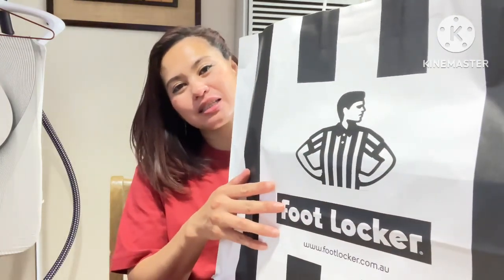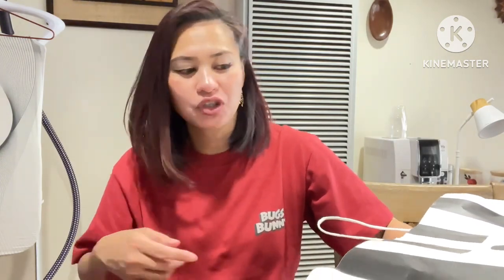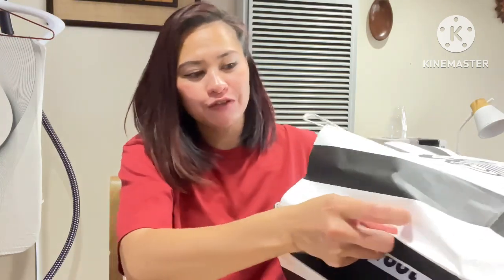Hello guys, Super Mama's Vlogs here! Today I'm going to do some unboxing. First up is a pair of sneakers I bought from Foot Locker — this one is for my husband. I got him an Air Force One because he doesn't have any yet. Normally I just get him Jordan One shoes, so he's got a collection of those, but this is his first Air Force One.